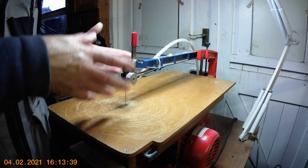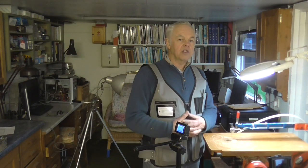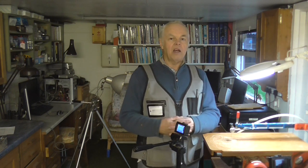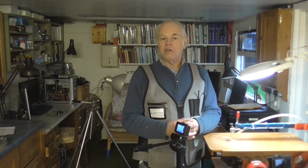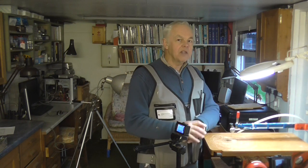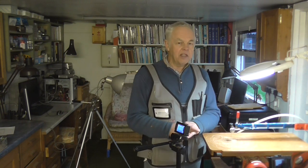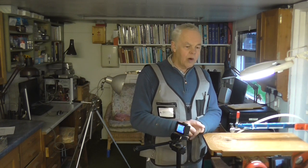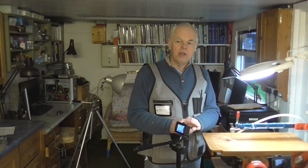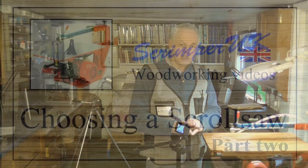If you buy a decent saw and find you don't like it, you'll find it a lot easier to sell than a cheap one. Hegner saws, for example, are very much in demand. There are other makes that are probably equally as good, but I've only experience of the Hegner. If you buy a decent quality machine you'll have no trouble selling it if you decide it's not for you — but I'd be surprised, because most people find it very addictive once they start.